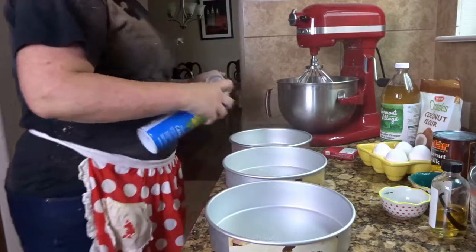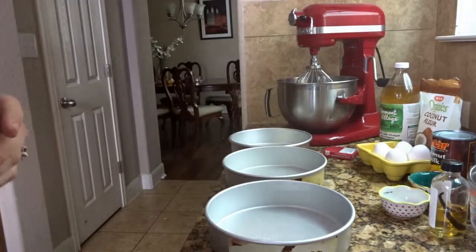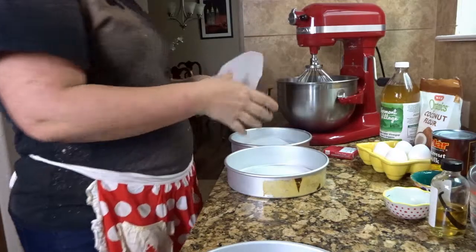So the first thing you're going to do is spray your pans, and I'm putting parchment paper inside them for just an extra assurance that it won't stick.